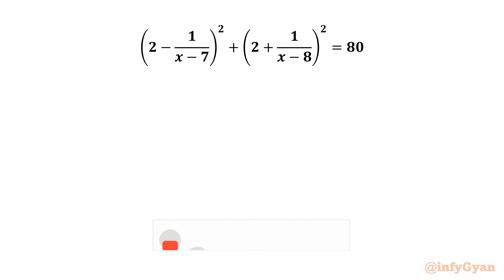Welcome to Infigyan, my dear friends. In this video we have another very interesting question from algebra. We are going to solve: (2 - 1/(x-7))² + (2 + 1/(x-8))² = 80.